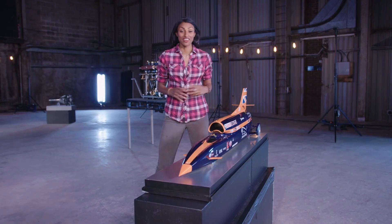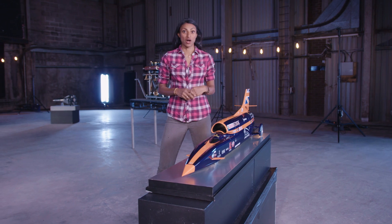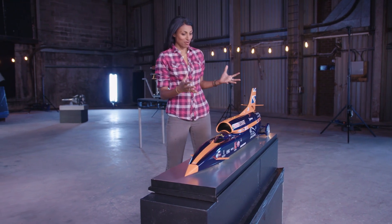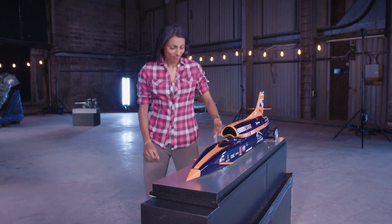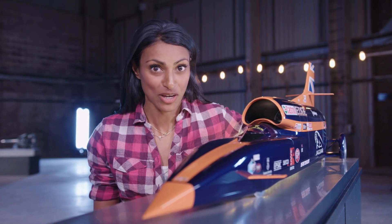Hi, I'm Shinise O'Mara and I'm a mechanical engineer. I love finding out about how things work and learning about the latest technologies, like this replica Bloodhound speed car. It's being developed to break the 1000mph speed barrier, and if it does it will set a new world land speed record.